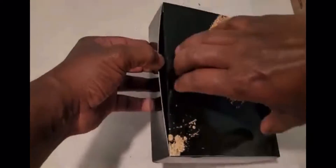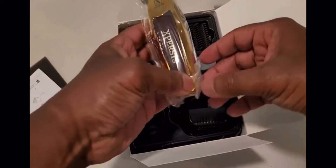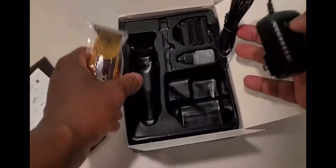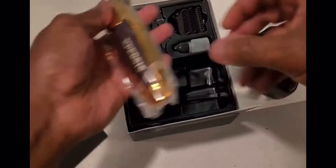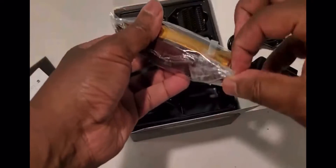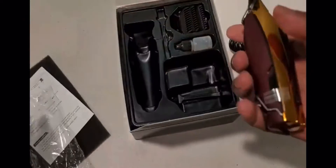I got some hair clippers from Amazon and it looks like it might be a nice one — supposedly should cut relatively close. The reason I got it is because I believe this one is portable; it's relatively small and looks decent.